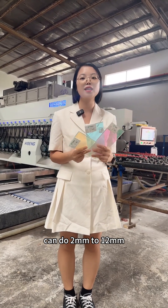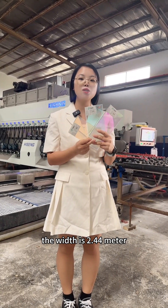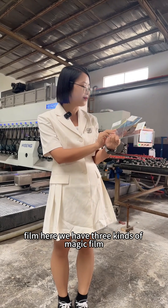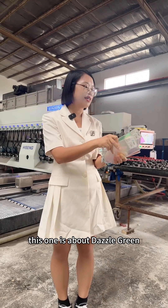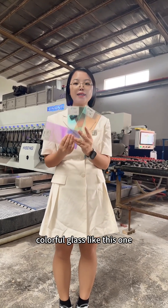As for this glass, our thickness can do 2mm to 10mm. Our big slab can do 6mm, and the width is 2.44m. As for the film, here we have 3 kinds of magic film: Dizer Blue, Dizer Orange, and Dairy Green. These are 3 kinds of colorful glass.